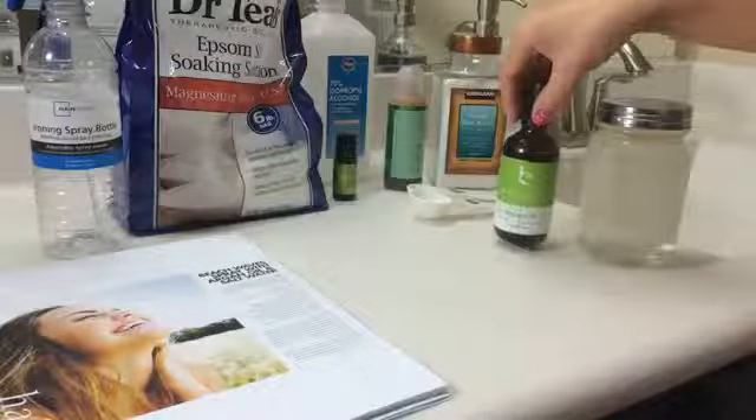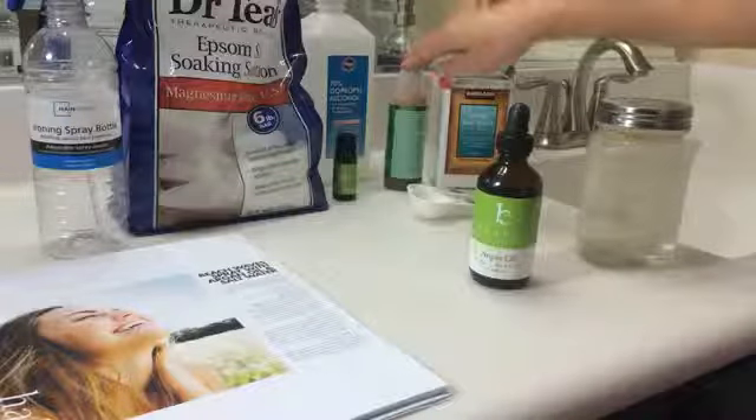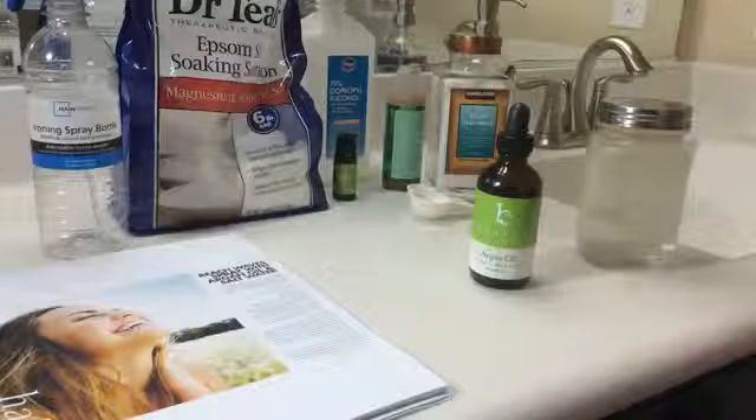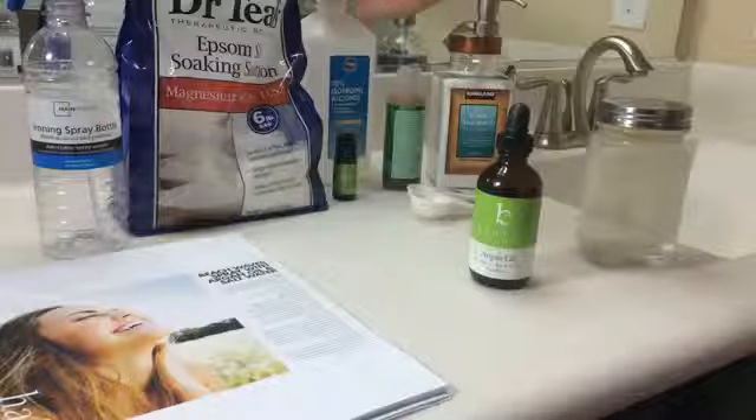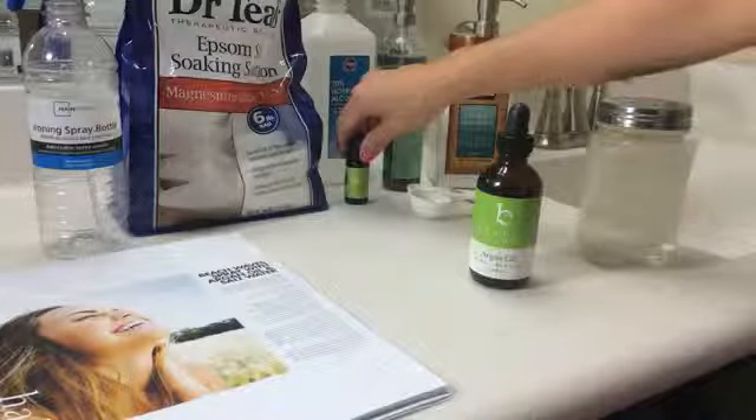Twenty drops of Beauty by Earth organic argan oil. One teaspoon of aloe vera gel. One teaspoon of vodka or alcohol as a preservative. And five to ten drops of organic essential oil of choice.